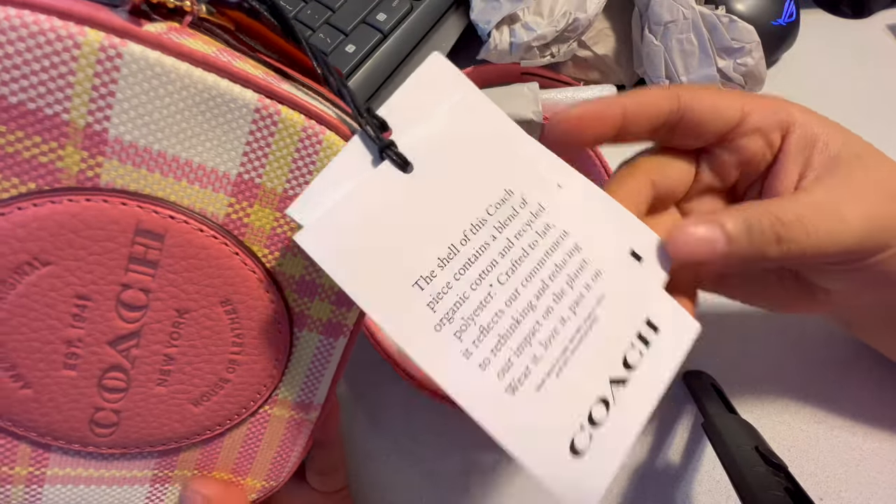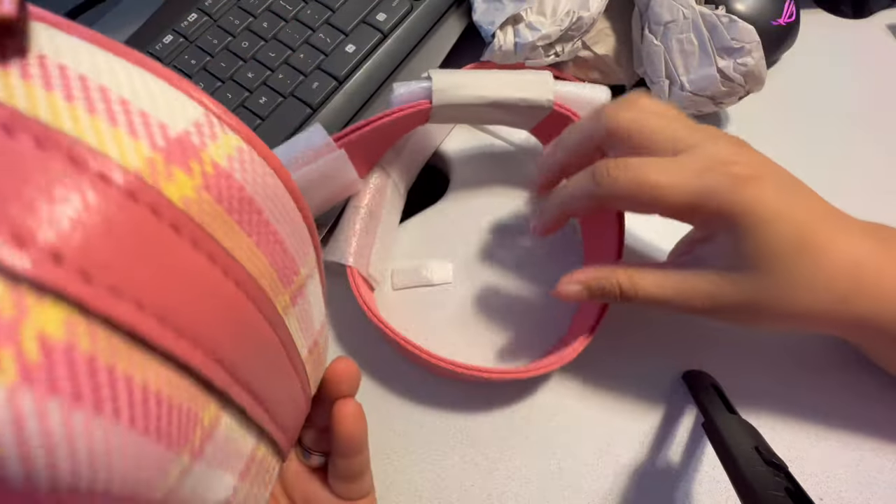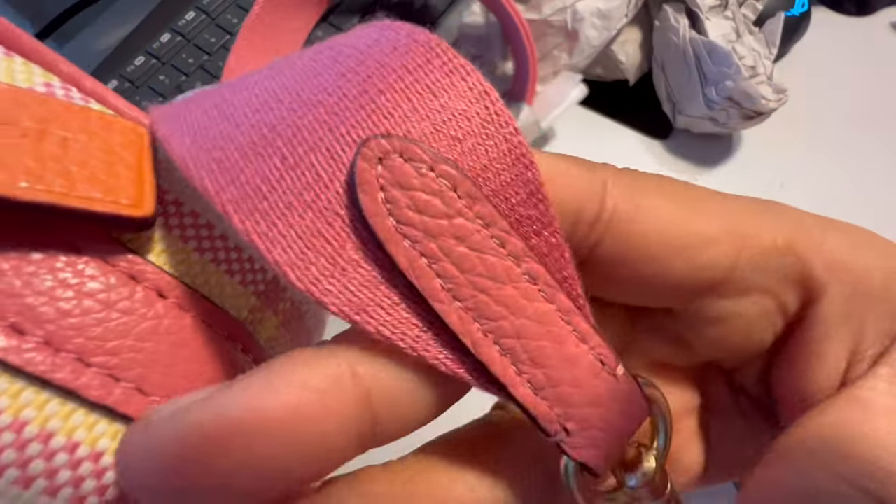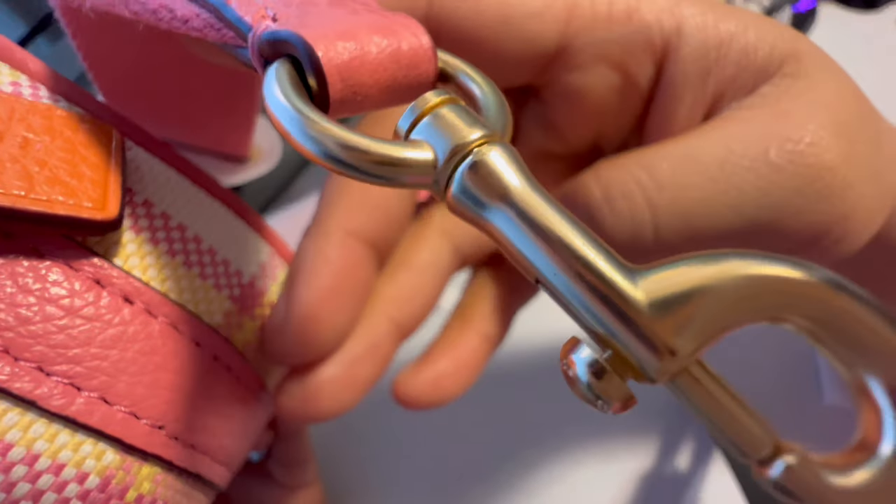Everything else is pretty good — it's crafted really nicely. Here's the zipper right here, tags are here, and here's the strap — not leather. That's the end of it.